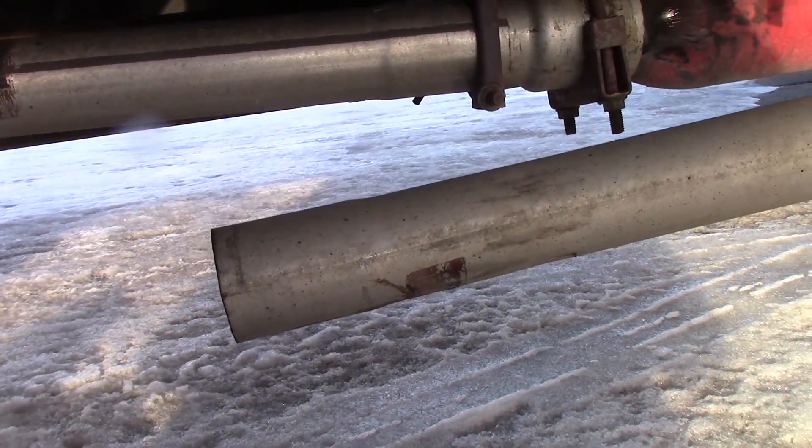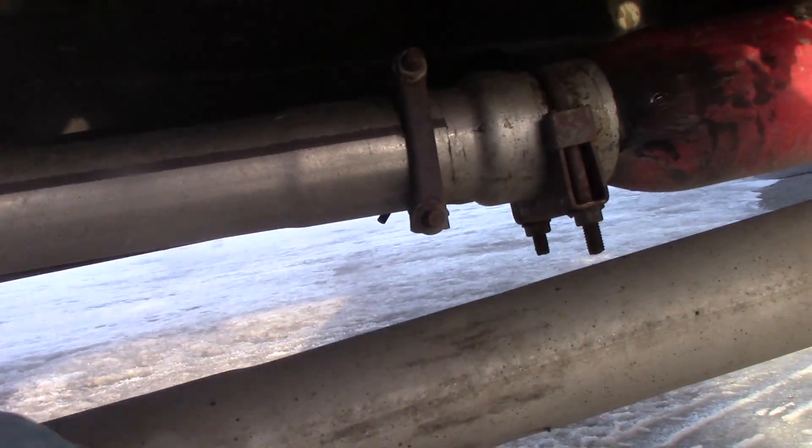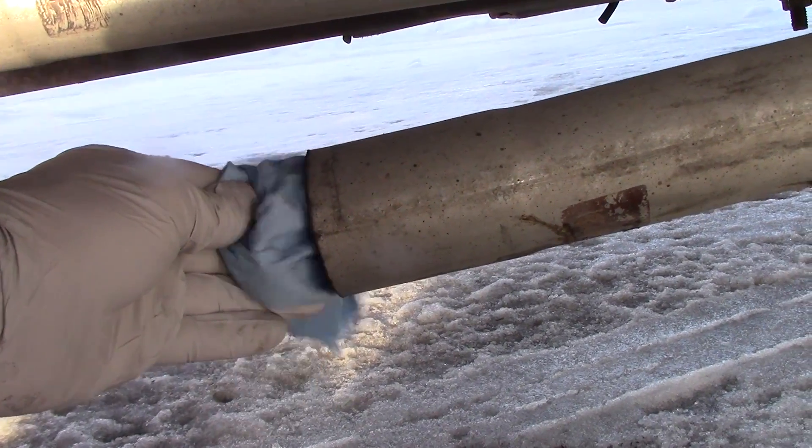It's kind of cool because it's cooled off, but if you take a dollar bill — or in this case a rag — look at that: it's sucking it right into the exhaust opening.